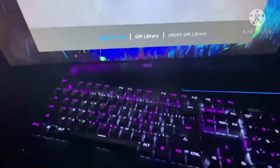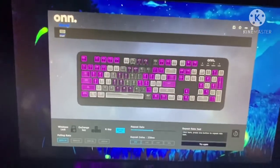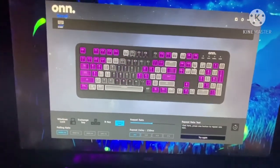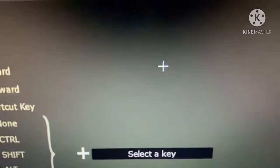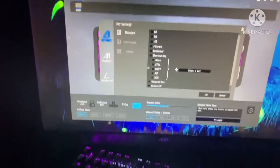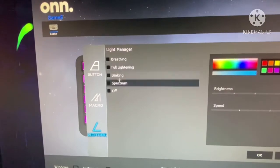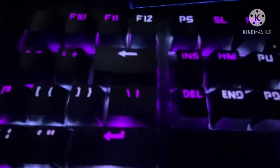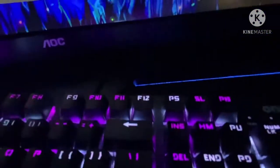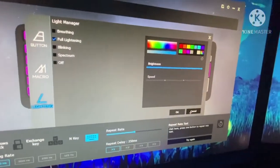There are a million settings you can go through. That right there looks pretty epic. It may look really hard at first but I promise it's the easiest thing in the world. When you go into the software, click on what you want, go to Lighting, and that's where you can select your settings. If you want full lighting — basically how it looks right here — you press Full Lighting, go to your color, click it, and bam, it should change immediately.